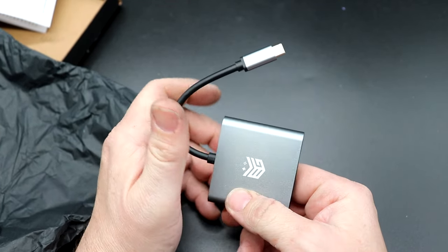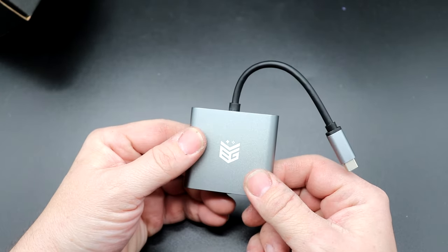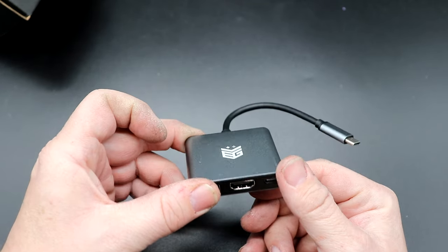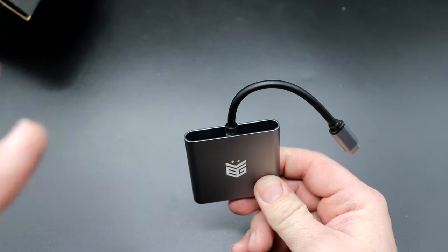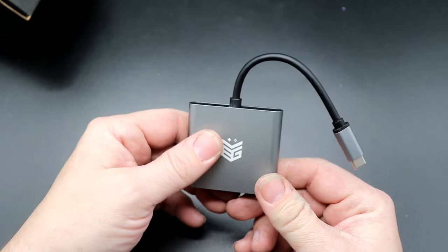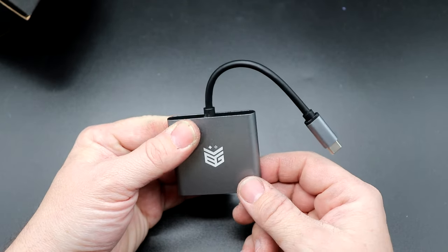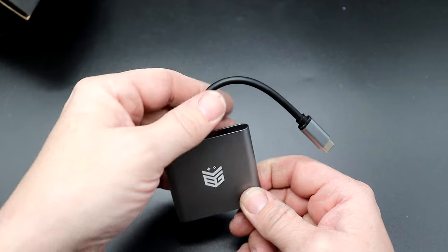This does not come with a power supply. For that, stick with the OEM Nintendo one. A lot of people have been concerned over the years about third-party docks damaging their Nintendo Switch. This is PD compliant — I don't remember if they told me PD 2.0 or 3.0, but it is compliant. The main thing is you've got to use the stock OEM Nintendo power supply. If you do that, you should be okay.